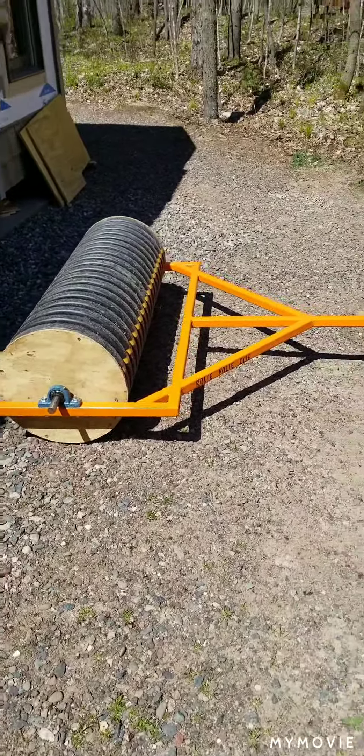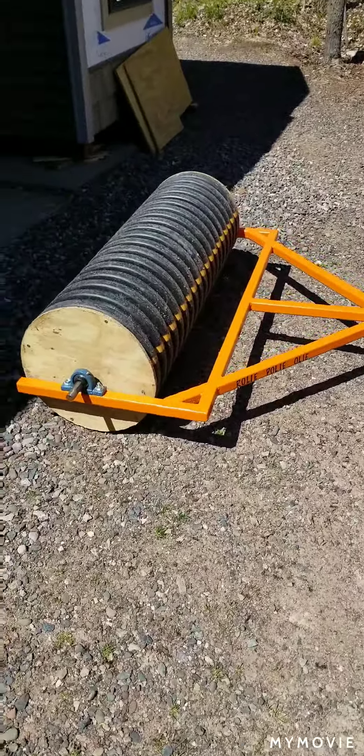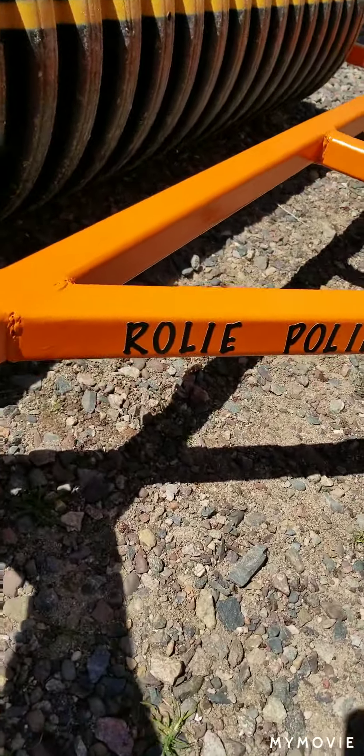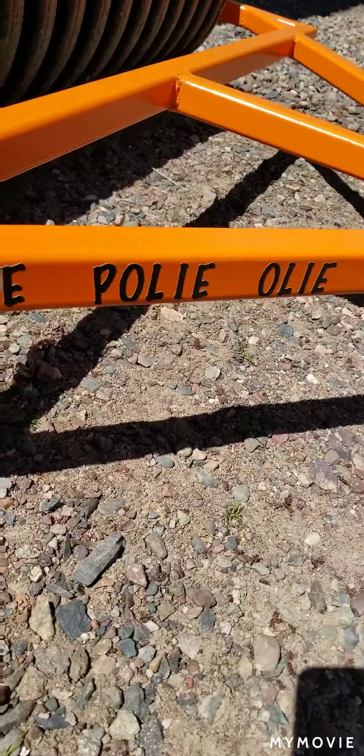Now that the cultipacker is finished and was put together for a while, I let the paint really cure. Came back this weekend and I named it — Roly-poly-oly.